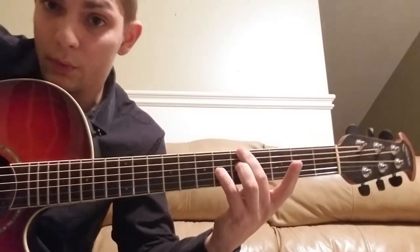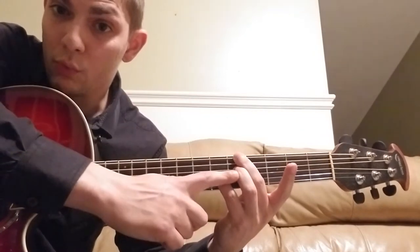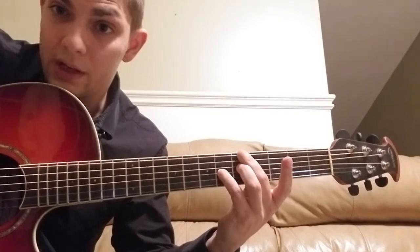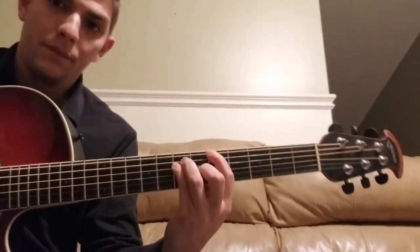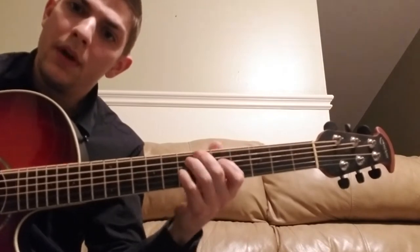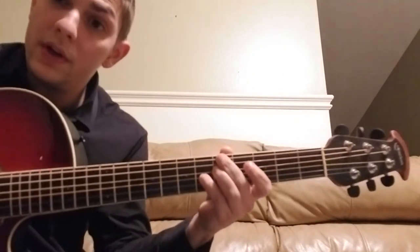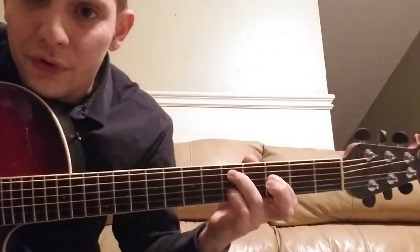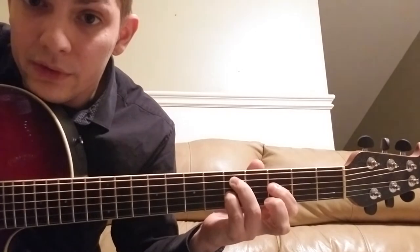Notice I'm catching it with my middle finger, ring finger, and pinky, which makes it easy to skip that A string. Keep giving me something to believe in. And that's going to move to 4-6-4-6 on the A, D, and G string.